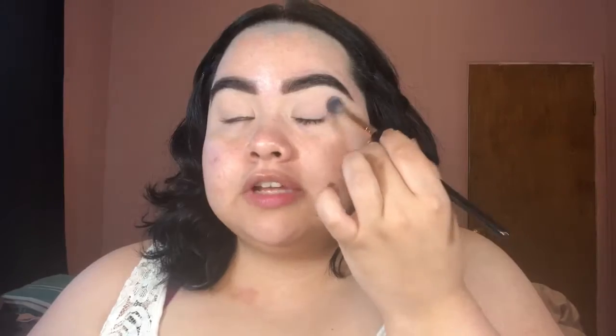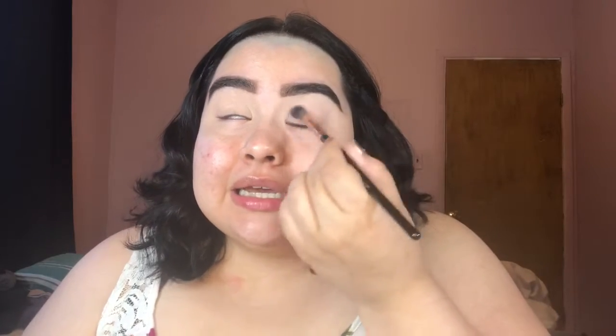I'm actually going to take the translucent one first and use that to set the concealer. A little bit of that translucent — I'm going to set my concealer. Strong arch going on today — I like a strong arch, don't get me wrong, but I mean, damn.